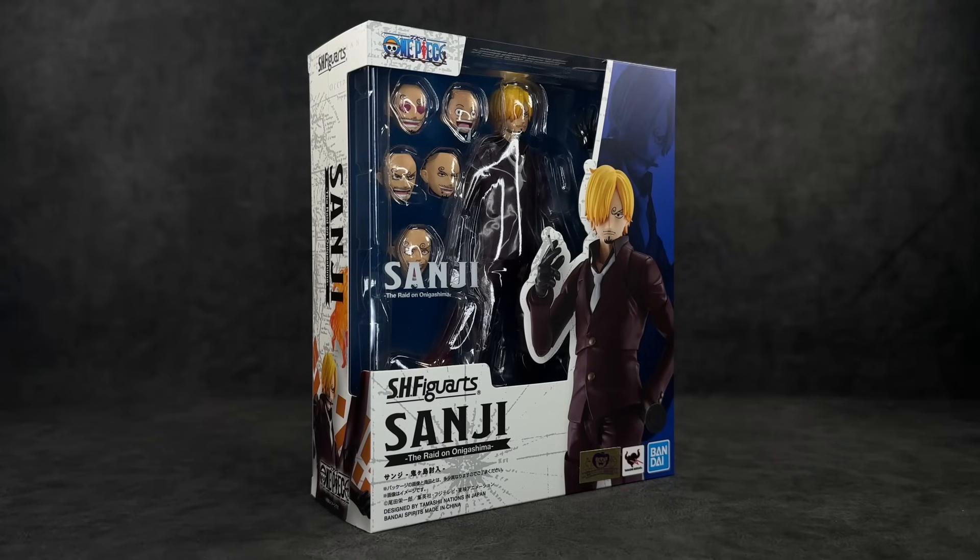What's up guys, it's your boy Ace aka Animated Heroes here back with another action figure review. Today we're going to be taking a look at none other than the third figure in the One Piece line — the chef of the Straw Hat Pirates, Sanji. This is one I've been waiting on despite the disappointment we got with Zoro and Luffy, and I really don't think they have any excuses to mess up on this one.